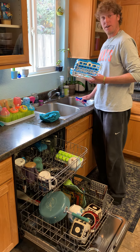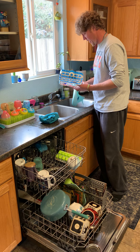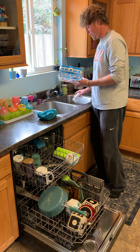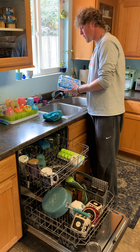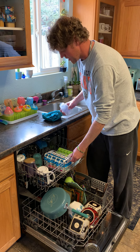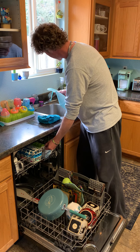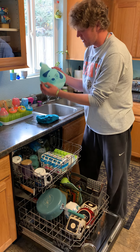Everything looks pretty good — these are clean and ready to put away. Now the stuff in the baby's little wash bin — just a quick rinse on a few of these things. This little contraption is really handy: it has two different levels so you can load bigger items and smaller items. Bottles I like to keep on top, near the middle of the top rack. My wife has really figured out the best strategy for loading the dishwasher most efficiently.